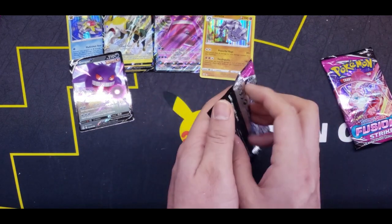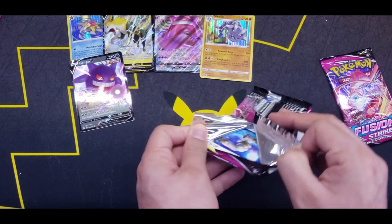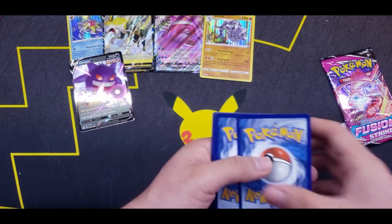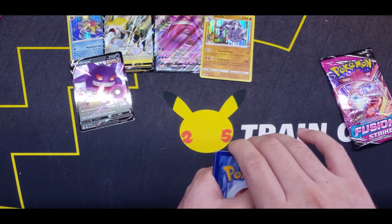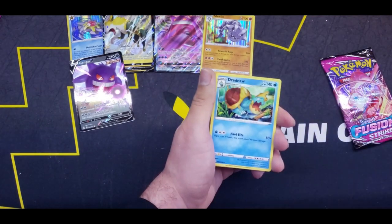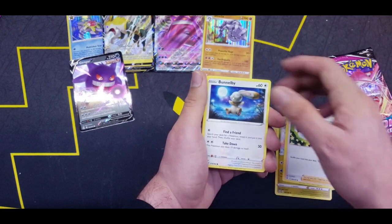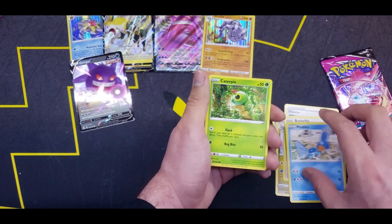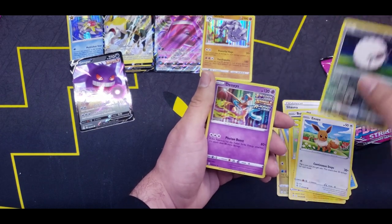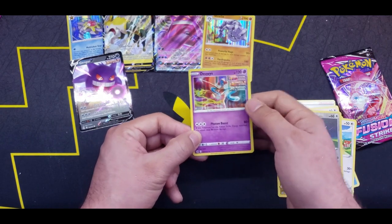Two more packs to go, then we'll see if the left-hand side treats us better. Four from the back — Water Energy? Electric. Dreadnaw, Sliggoo, Shauna, Buneary, Mudkip, Caterpie, Morpeko, Eevee, Reverse Wooloo, and a Deoxys Holographic with all three logos. Nice.